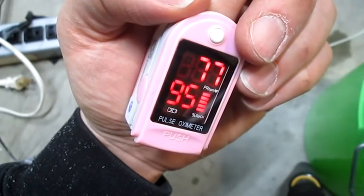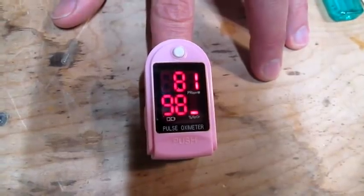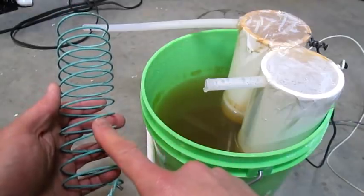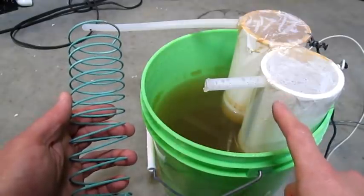So my blood oxygen is normally at 95% saturation. After breathing some oxygen I'm up to 98%. And of course we can't leave out our hydrogen gas. The water really heats up quickly — it's only been 10 minutes and it's near boiling. So in the end we have a great way to oxidize copper, a great way to heat water, and a decent way to make oxygen.